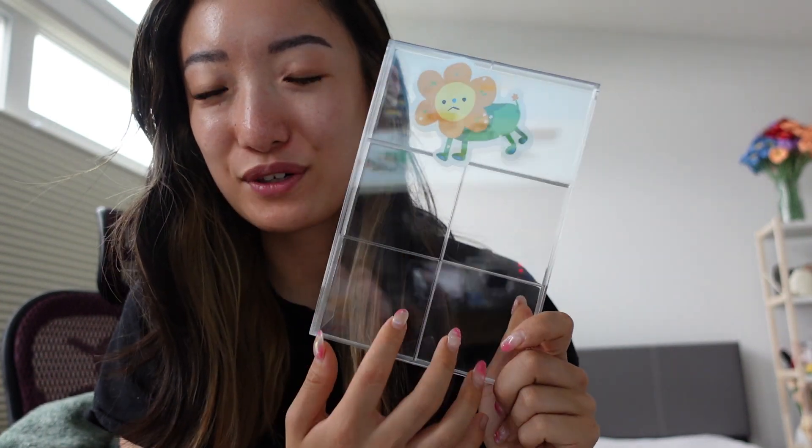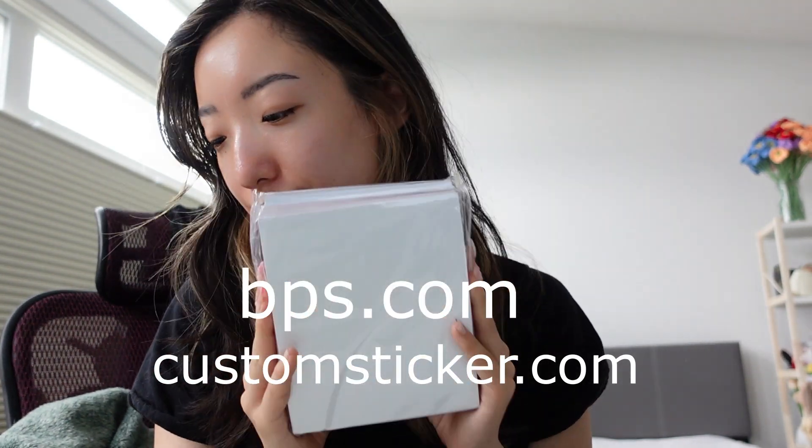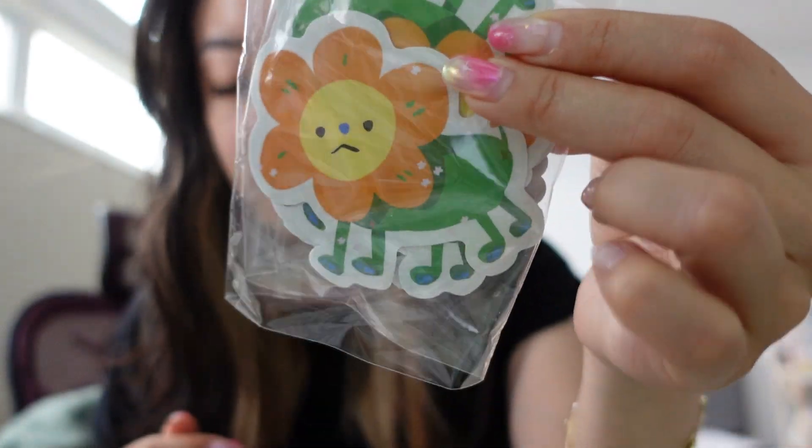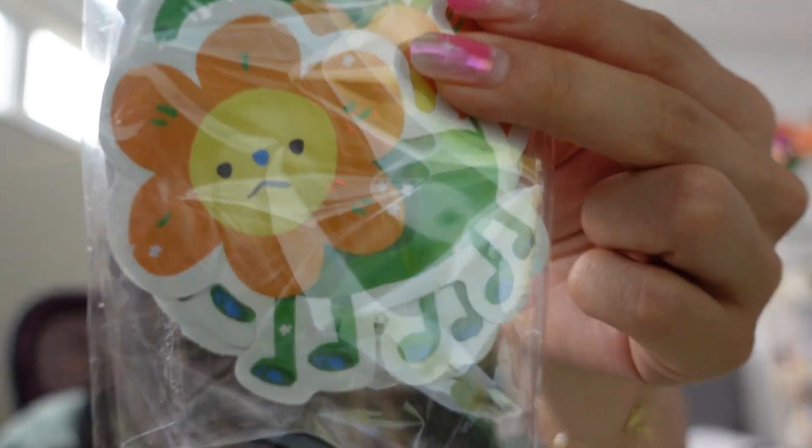I did buy this stand from Umomo to display stickers, and then I realized it's a little big. I think I have four smaller stickers I can put in here. All the links will be in the description below and possibly in a pinned comment. Thank you very much to bps.com and customsticker.com for sending me these goodies. I'm very excited about it and I think I will be ordering from them again in the future, because these dandelion die-cut stickers are actually so good.